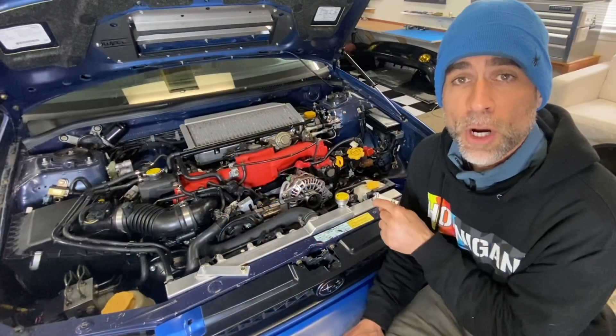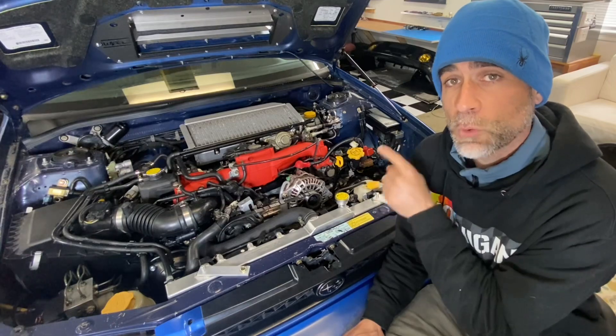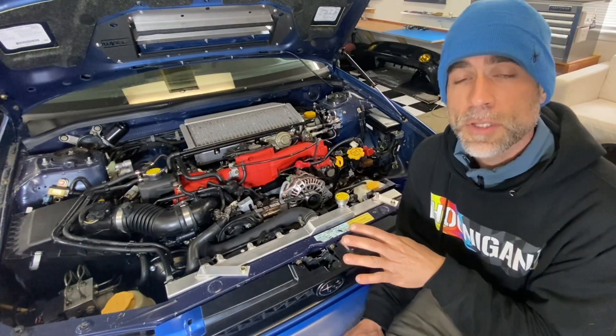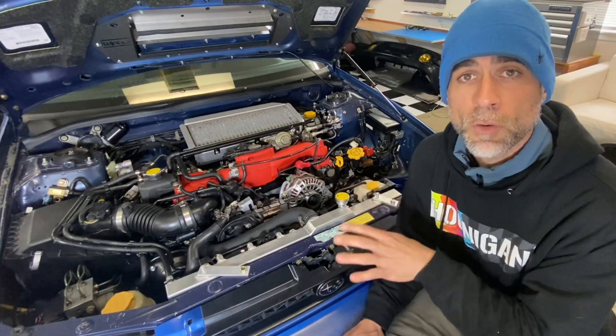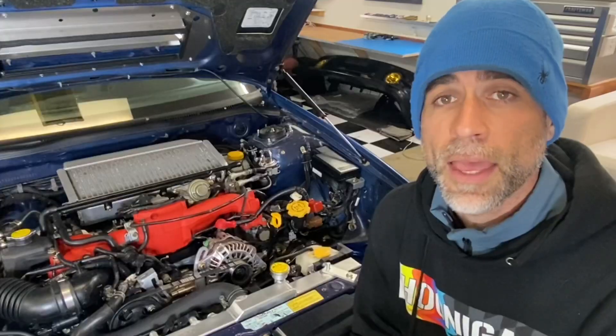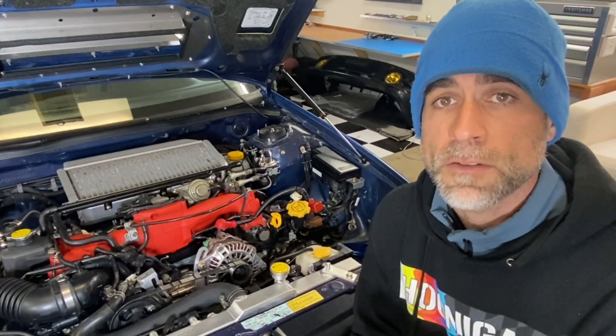That's right guys, no compression in cylinder number four, but I bet you guys will be surprised how well this engine actually runs with those kind of compression numbers. In today's video I'm gonna fire this engine up so you guys can see how well it runs with virtually no compression being held in that cylinder, and then I'll dive into what the next steps are for dealing with this low compression issue and what the plan is for this car.